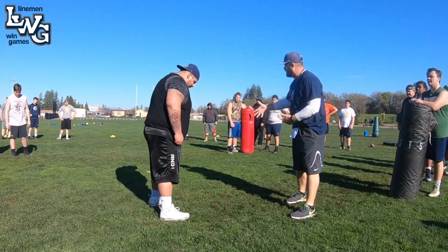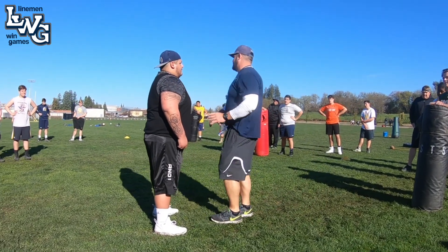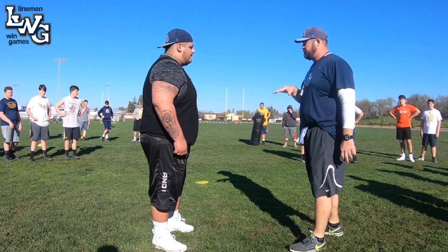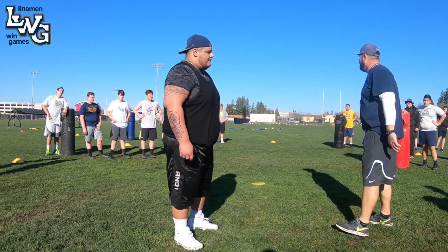We're going to take right footwork here, taking a right zone. We're going to be stepping at 2 o'clock. Our landmark on a man is the V of the neck on inside zone, tight zone. We're going to hit the landmark in the V of the neck. Once we hit that landmark, we're working for vertical displacement, trying to dislodge that defender.